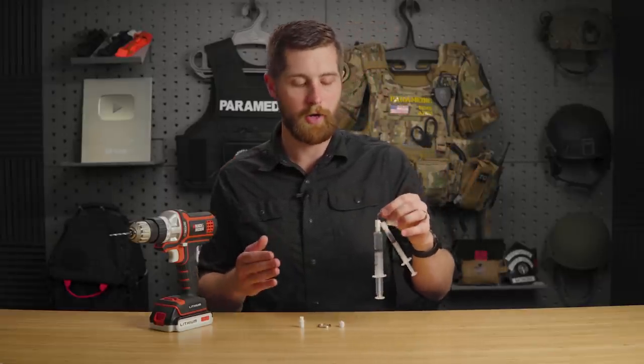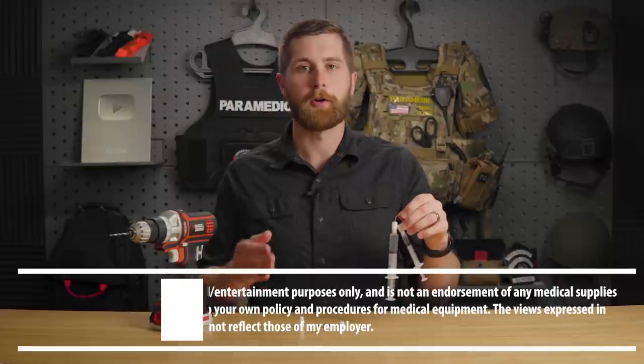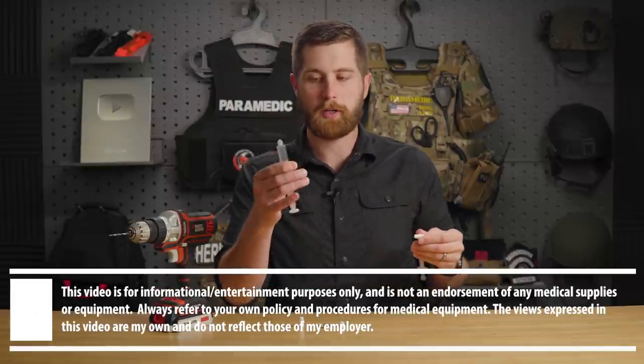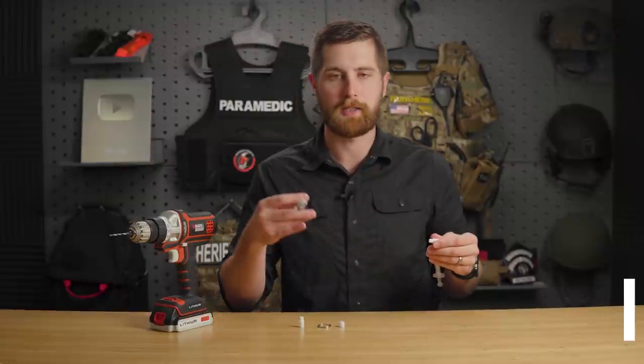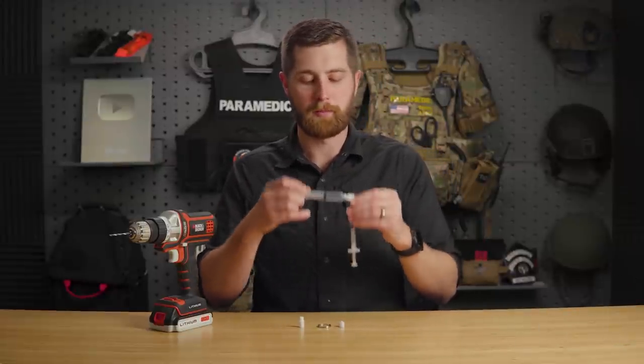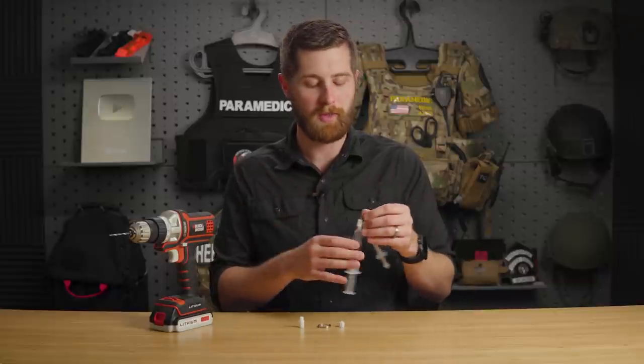A lot of times in EMS and critical care, we have to draw multiple meds that are not always given right away. That means we are oftentimes storing syringes in pockets, placing them on counters, and subsequently losing them or having the plungers push down, losing some of that medication.